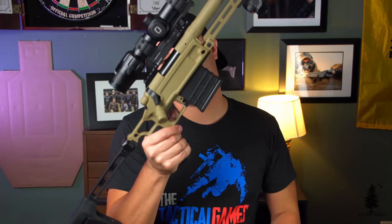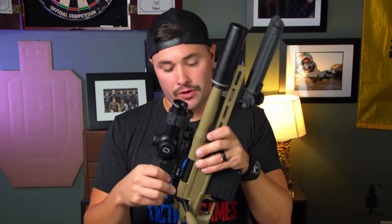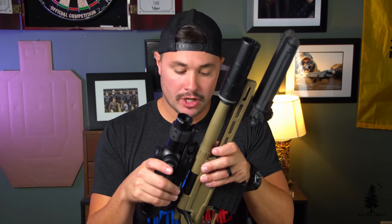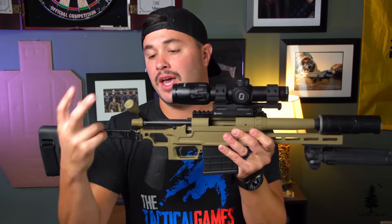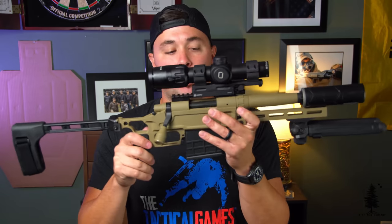There's a stock Remington 700 trigger in here. I got this Remington 700 receiver from Bud's Gun Shop — easy process, they sell a ton of great stuff. I basically got a virgin Remington 700 receiver and didn't change anything about it except for the bolt knob on the actual bolt. When I sent this into the gunsmith, he added that on there, which makes it really nice when you're manipulating the bolt.